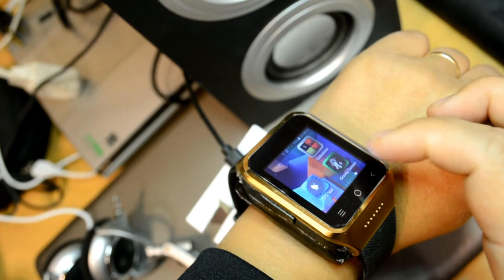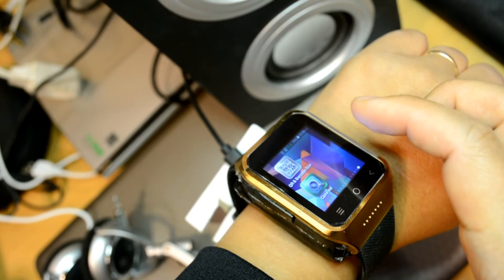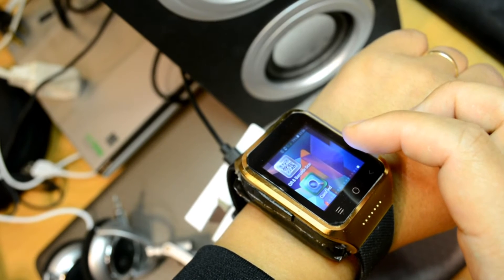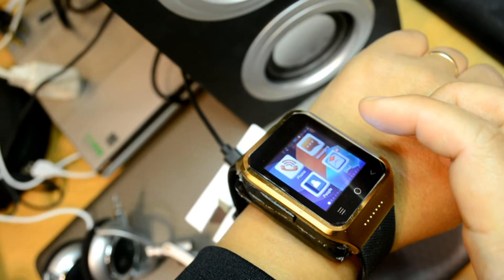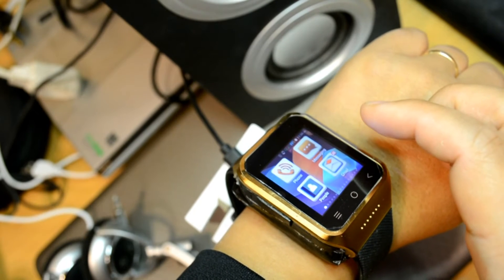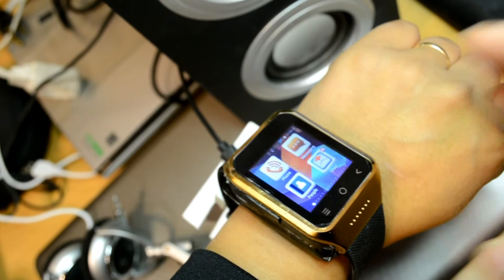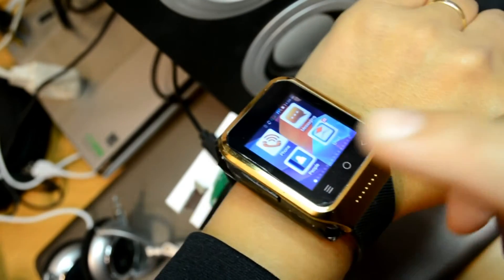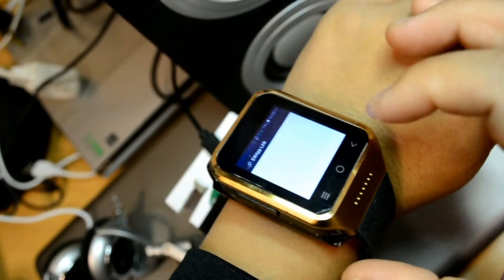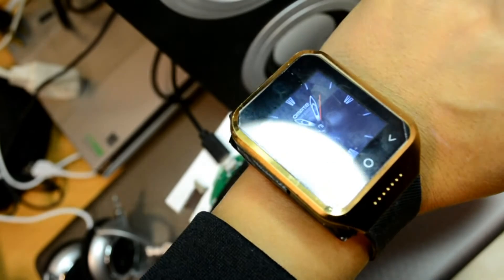It has a gravity screen which allows me to do gesture motion. It has a barcode scanner using image recognition. And that's all I installed so far, but literally I can install more if I wanted to. Notice — it's always on. Turn off, turn on, and we get a watch. And that's based on gesture motion.